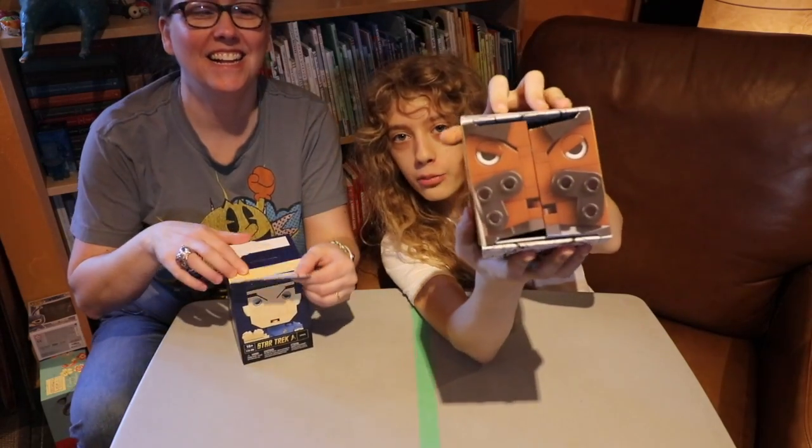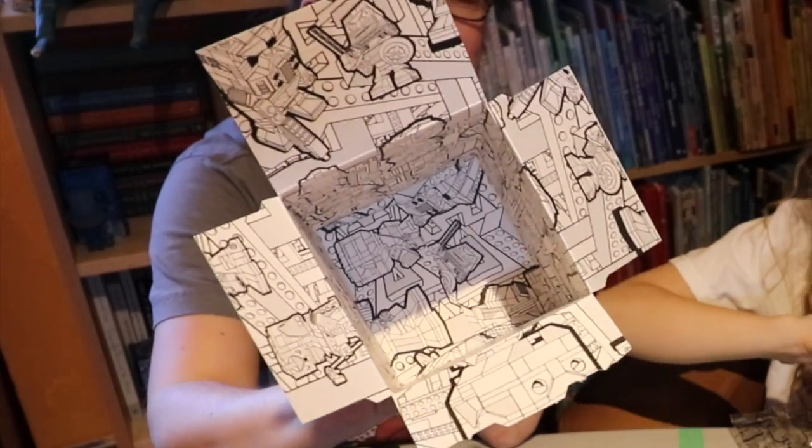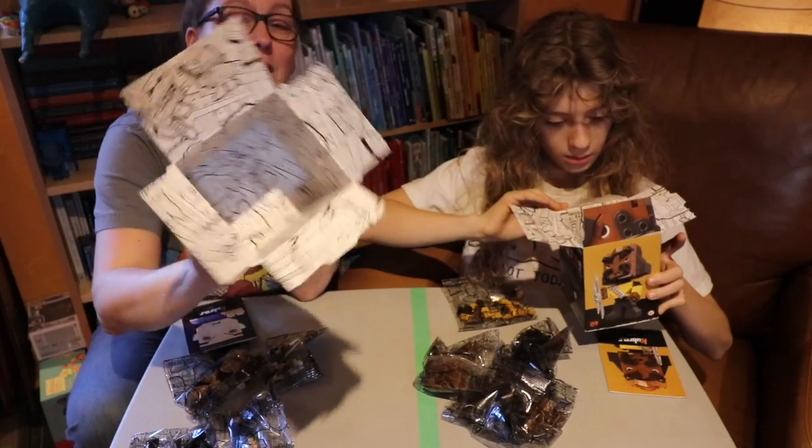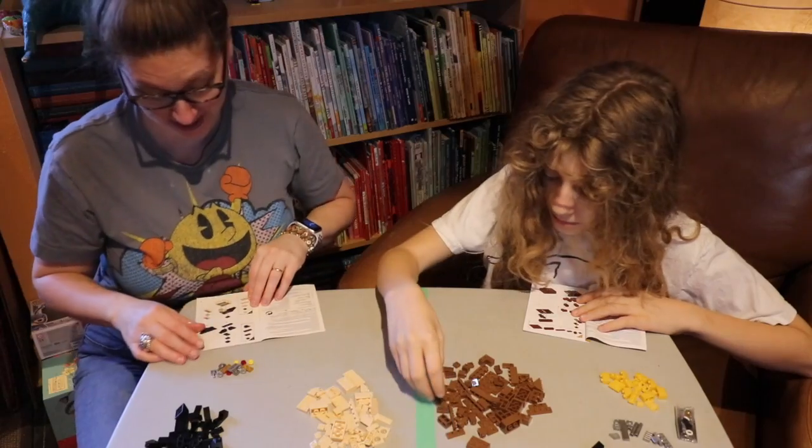It's got the piece of the character on the flaps. I like that on the inside of this box you could probably carefully dismantle it, and if you wanted to color the inside because it does have all these patterns of the different characters.